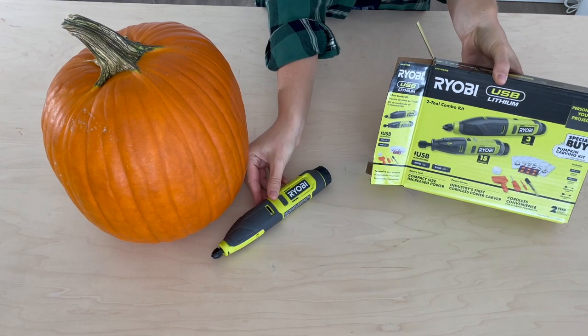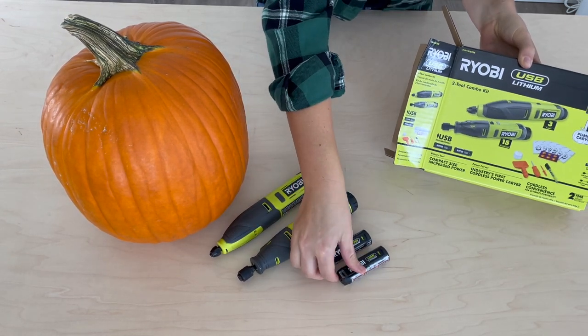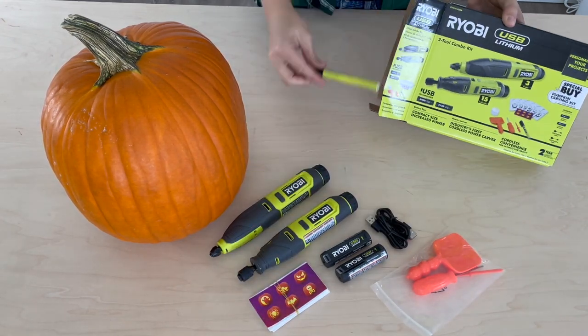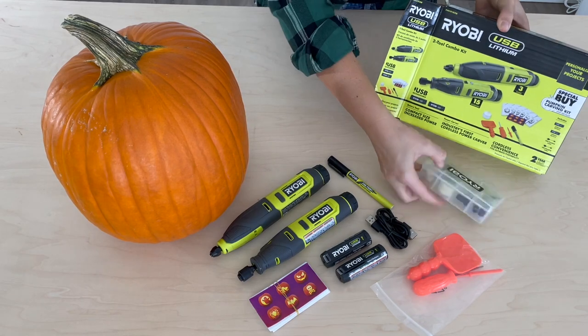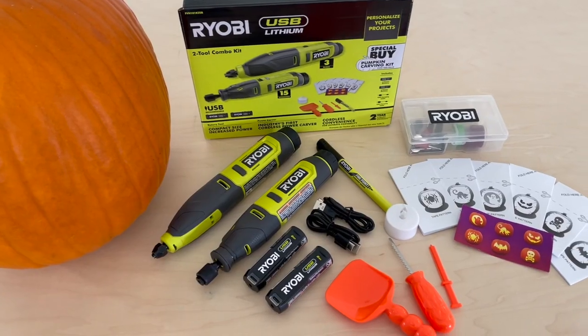This kit comes with the USB Lithium Power Carver and the USB Lithium Rotary Tool. It also has three pumpkin carving accessories, rotary tool accessories, six pumpkin stencils, an LED tealight, and a marker.